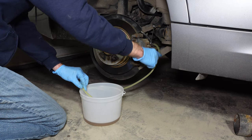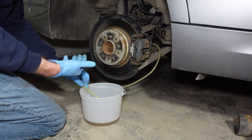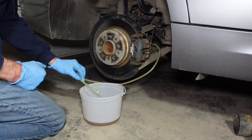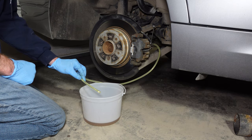The brake fluid is looking a little lighter in color, which means our fresh fluid has come through. We're done with this wheel, so we will put some anti-seize on here and put our tire back on, then move to the rear left tire, which is the next furthest from the booster.